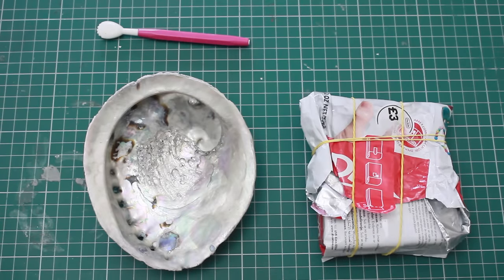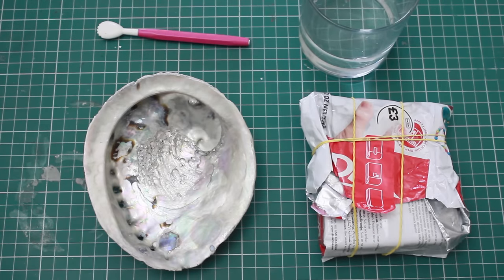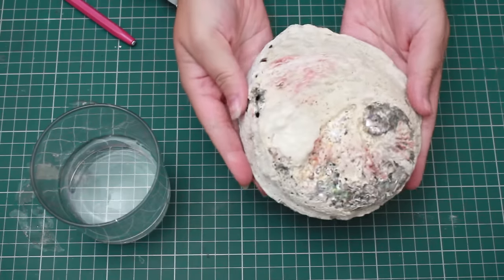You're going to need mainly three things for this: a shell, some clay, and a sculpting tool — and maybe a little bit of water if you want to blend out the edges and make sure they're really neat. So I'm going to start off with a shell.